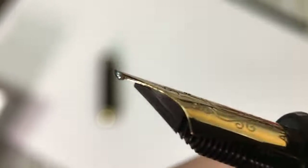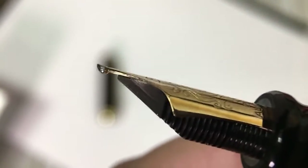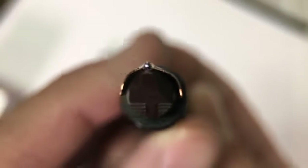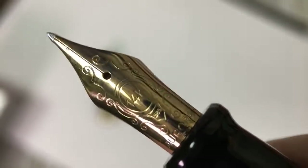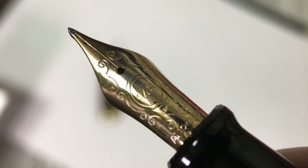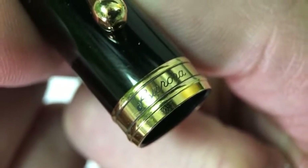You wouldn't see this nib in your normal everyday extra fine, fine, medium, broad, italic, or stub variety. What I would characterize it as is sort of an architect meets a zoom nib — we'll show exactly what that means in a moment. The macro view also shows exquisite stamping on the nib with scroll work, the 585, and the 14K Aurora logo. And the cap band looks really cool up close too.